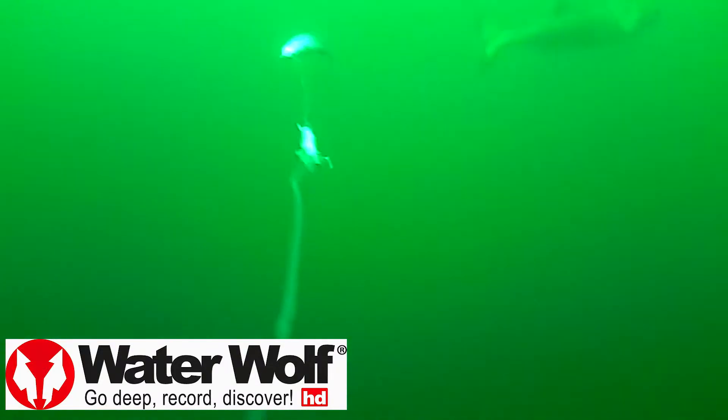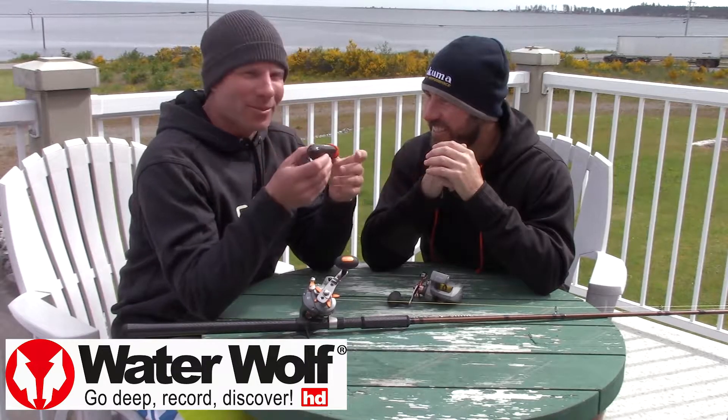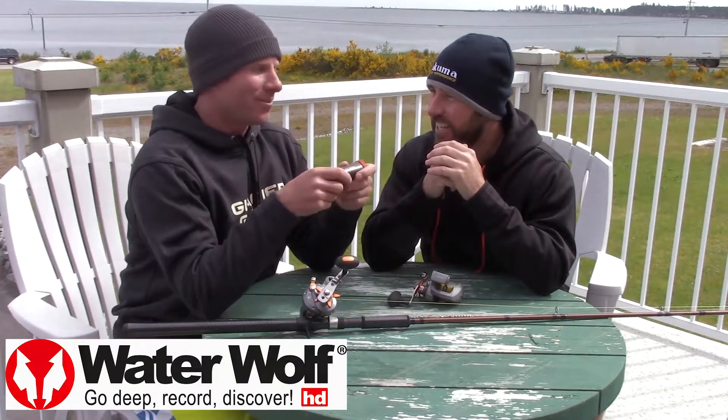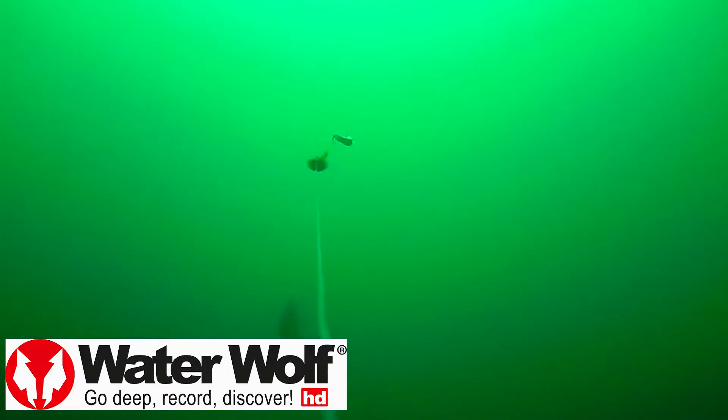trying to learn what these fish are doing. And it's unbelievable how much you don't know. This camera right here, it's so small, but it provides so much information. And that's the funny thing about it — one morning we thought we had a slow day. We weren't catching anything. We ran the camera just constantly, and then we get home, we watch the footage, and we've got like five and six fish chasing our baits around.